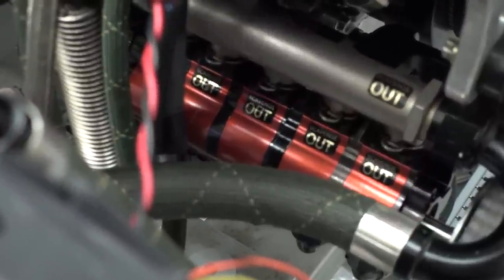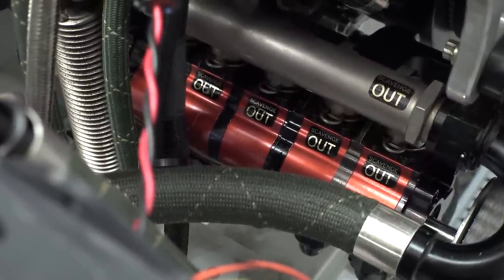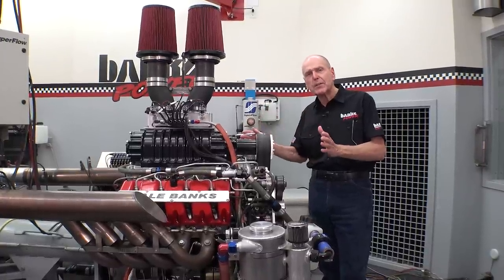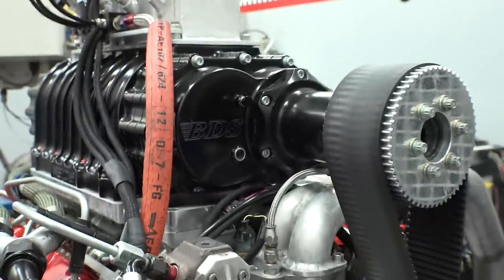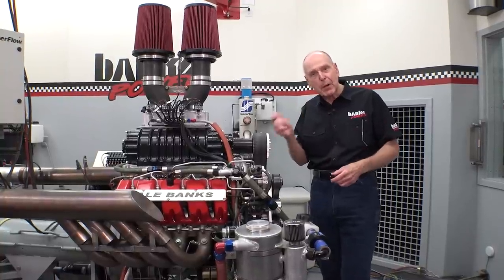We've got a full-on dry sump system that I originally did for a road race GMC truck. Let's first fire this thing and see how much heat this blower makes. I'm real curious about its efficiency as a compressor. Let's go out in the control room and bark this motor.